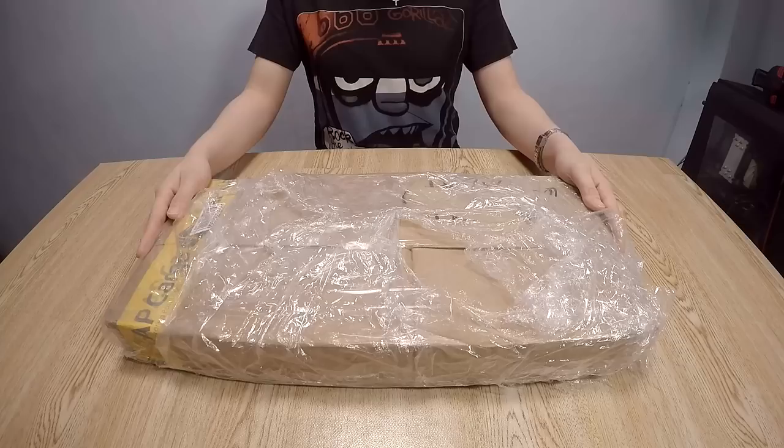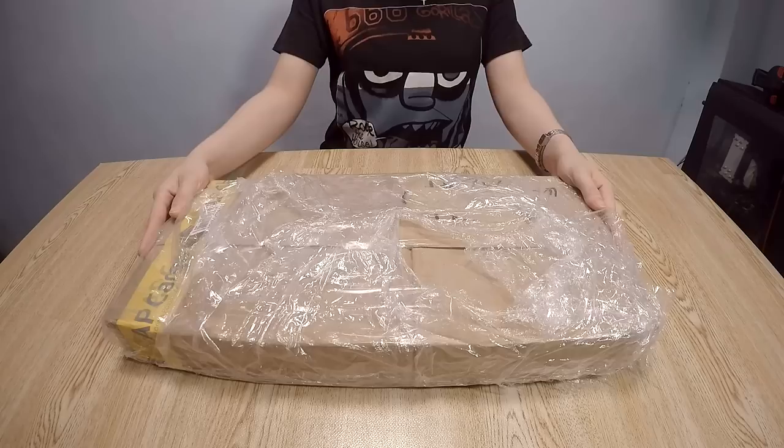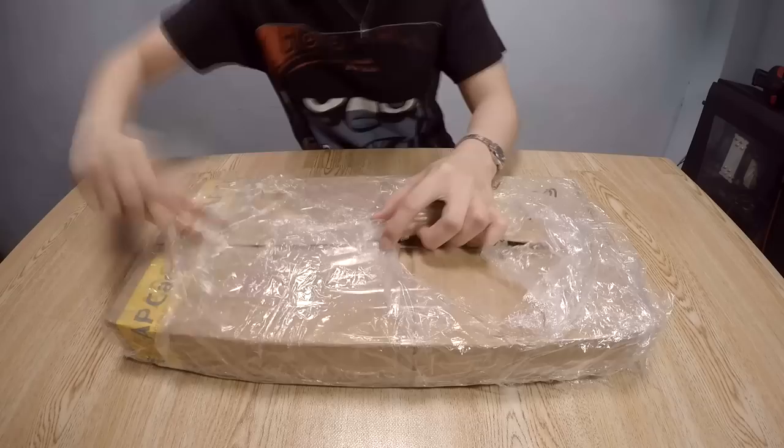What is up guys, it's Shyman here, and today together we will be unboxing my newly arrived mechanical gaming keyboard. I'm gonna use this retractable cutter.